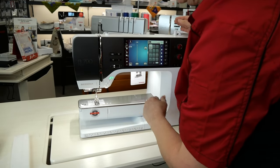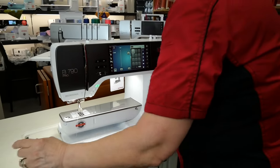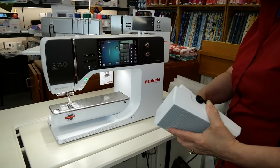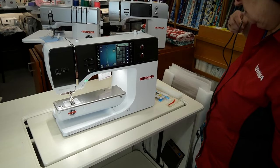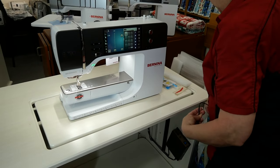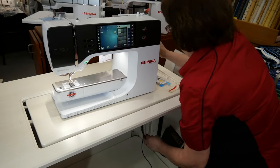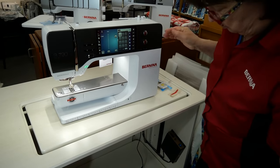Here's the thread from the bobbin — you don't need this anymore. This is your foot pedal, and this is gonna get plugged into the side of the machine. So we have a table here, a Koala table, and I'm just gonna feed this through here — actually, we'll go through the back. And also your power cord goes down underneath. So now it's ready to be threaded.